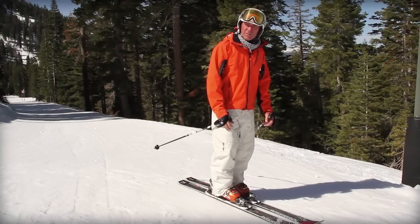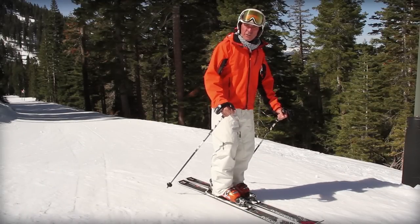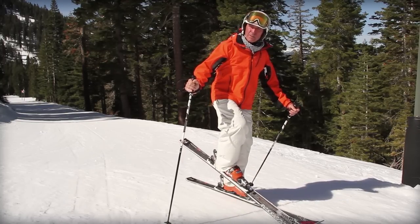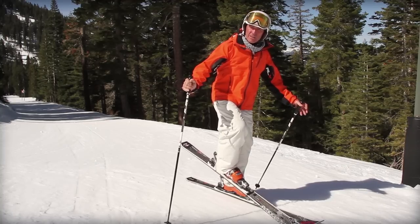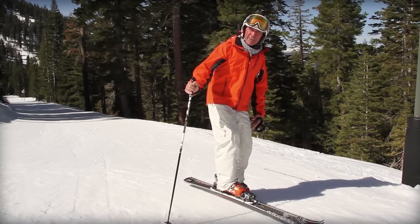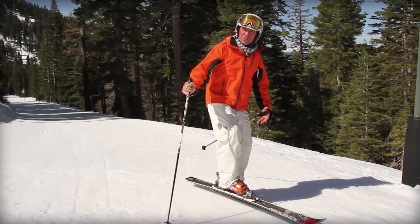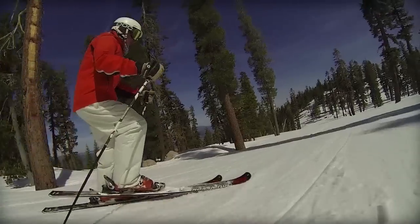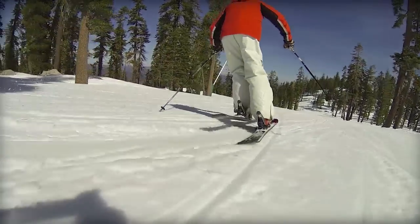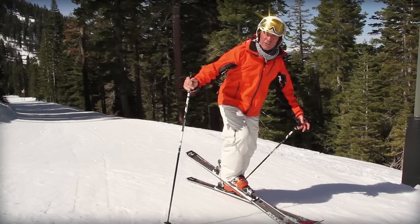Another good drill, albeit a little more sophisticated and challenging, is what we call the dolphin turn. That is to lift the tail of our uphill ski off the ground. Some drills, namely thumpers, put more weight on our downhill ski by lifting the uphill ski — but we can still be in the backseat doing that. By having to keep the tip engaged in the dolphin turn, we are forced to get forward and have our weight on the downhill ski. That's called the dolphin turn.